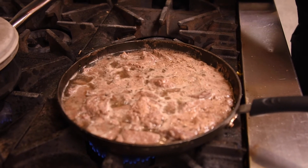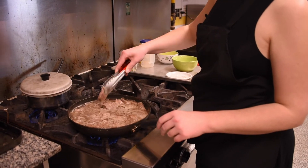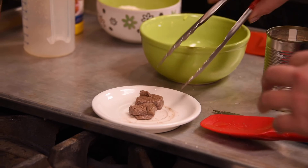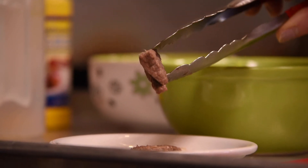Keeping an eye on your meat — once you think it might be cooked all the way through, you can take a piece, maybe aim for something in the mid-size range, put it on a small plate, and cut it in half to check and make sure that it is cooked all the way through and that there's no pink remaining.